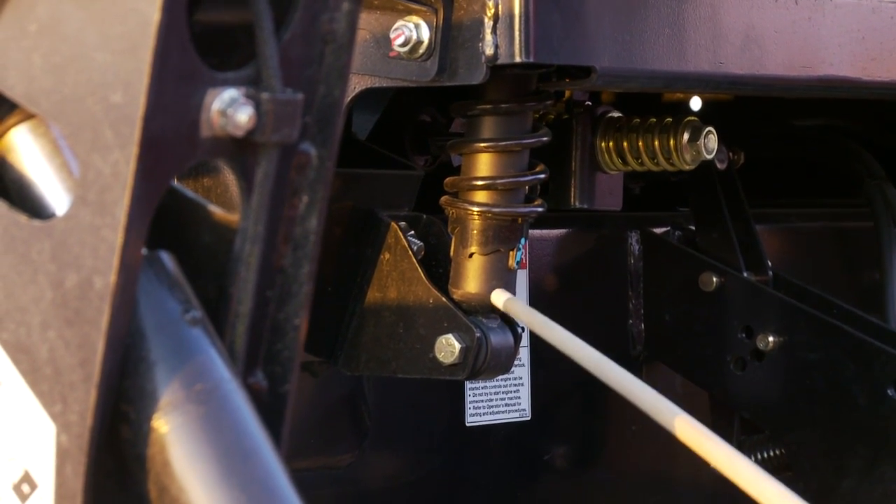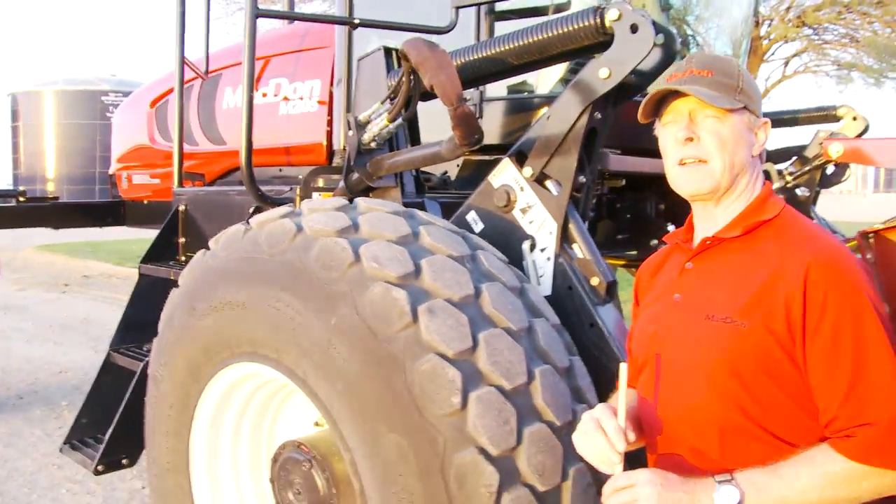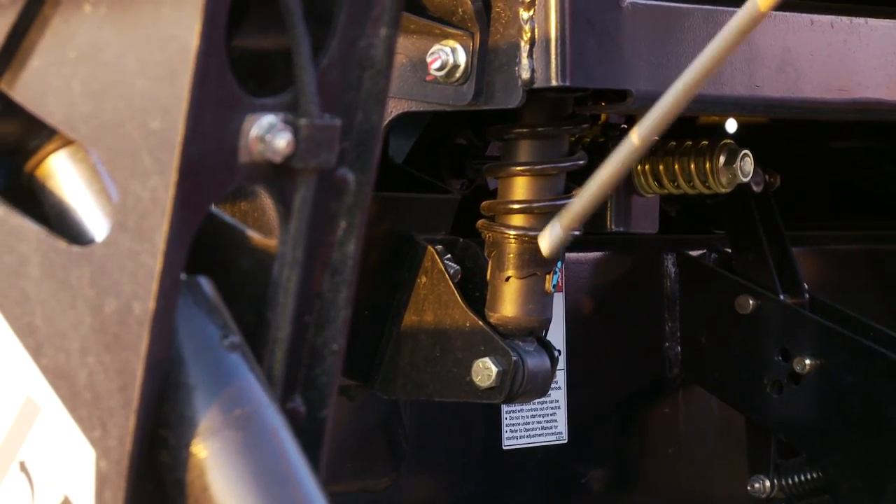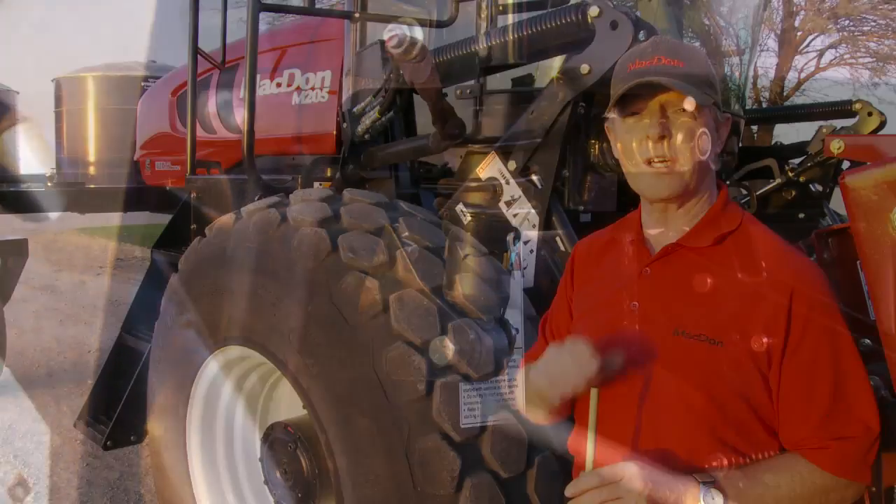We call this the McDon Ultra Glide. That is unique to McDon because most of our competitors have a two-point suspension system with coils mounted at the back of the cab. We've put them on all four corners to give you a very smooth ride.